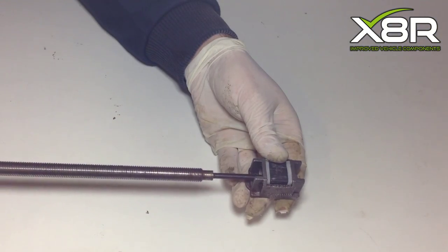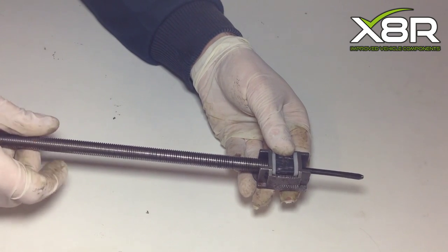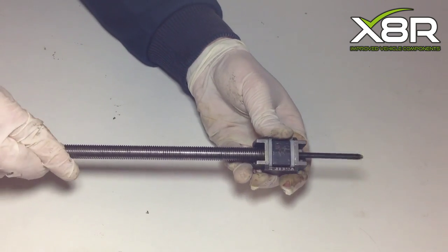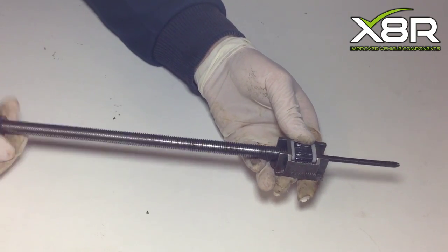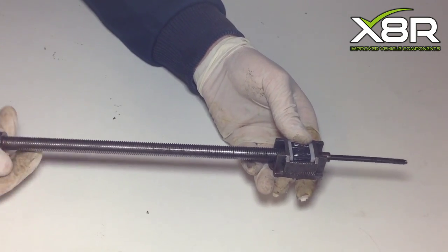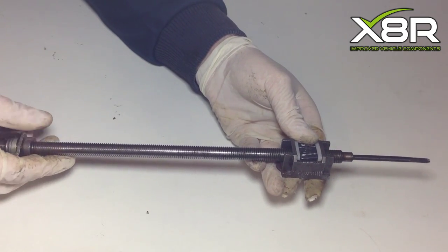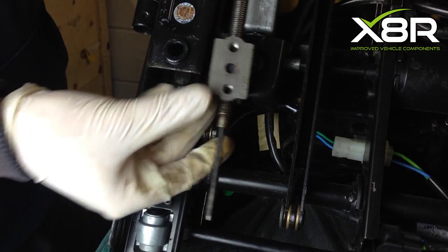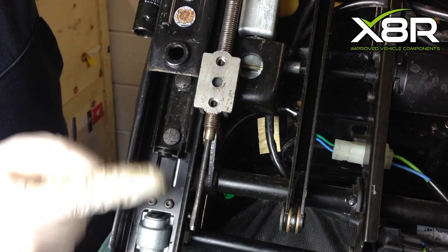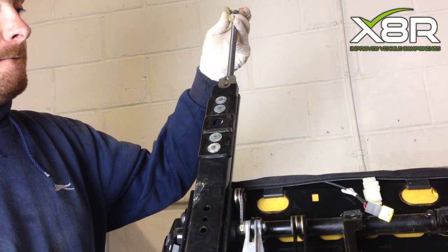With the bushes in, it's time to reattach the spindle into the threaded part of the housing, remembering how many turns you did when removing to allow the seat to be in the correct position. Now, with everything threaded back on, it's time to realign it, making sure the gear is in the correct position, as shown.